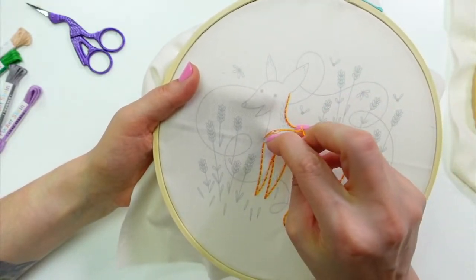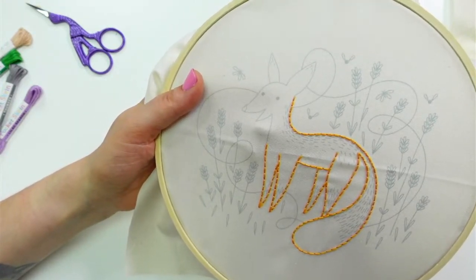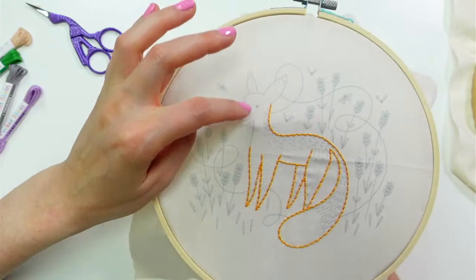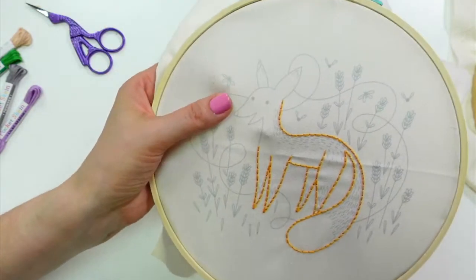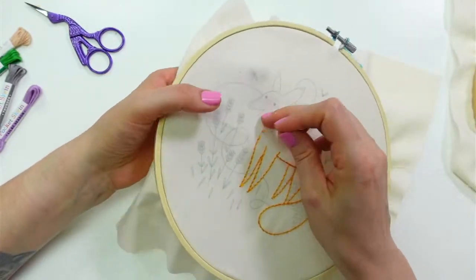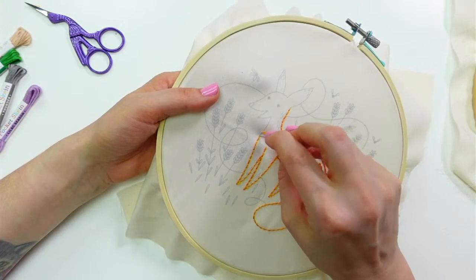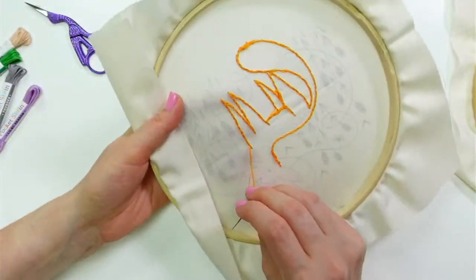Maybe one more stitch? I think we'll just make it around the head with one more length of floss. I think it's looking so cute on the back too. We'll stop there for the night.